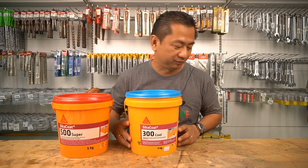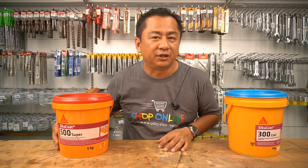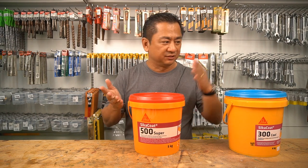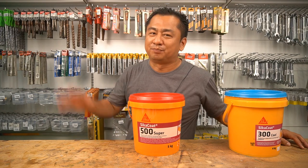Thank you for watching my video and I hope that all of you have a better understanding of Cica Code 300 Cool. In the upcoming video, I'm going to talk about Cica Code 500 Super and what's the difference between these two. So, I'll see you. Bye-bye.